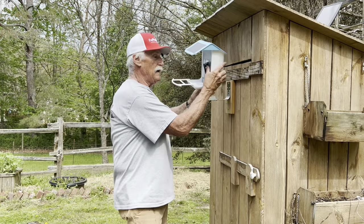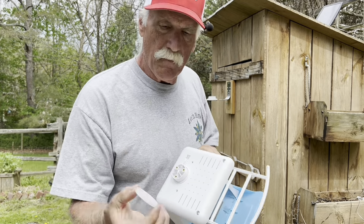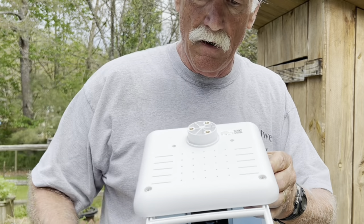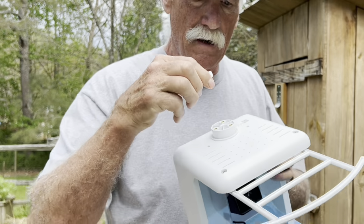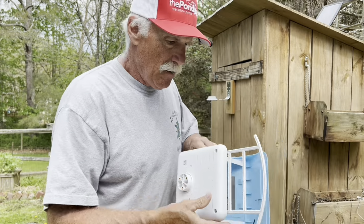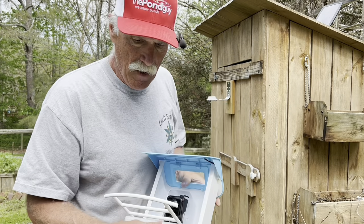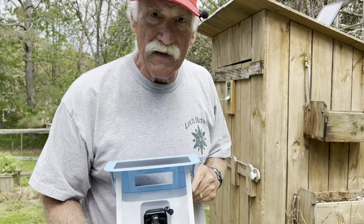Now that it's all assembled, it goes right here. This little plastic disc goes up through the other plastic — there's a little pin, so there's only one way to put it on. You can't mess it up. But before I put the bird house up, I think it'll be easier to go ahead and set the camera up first, and then it'll be ready to go.